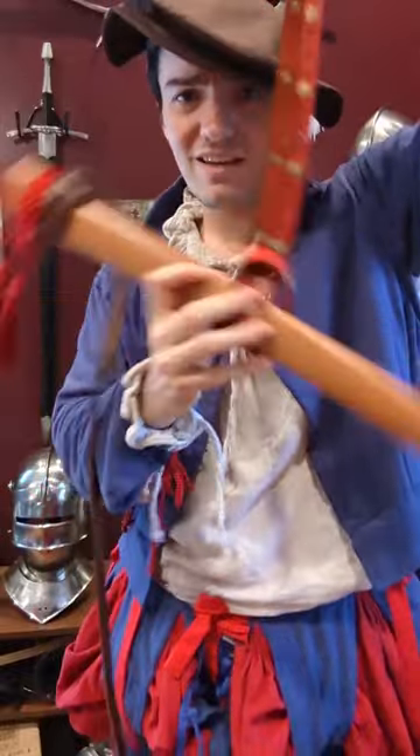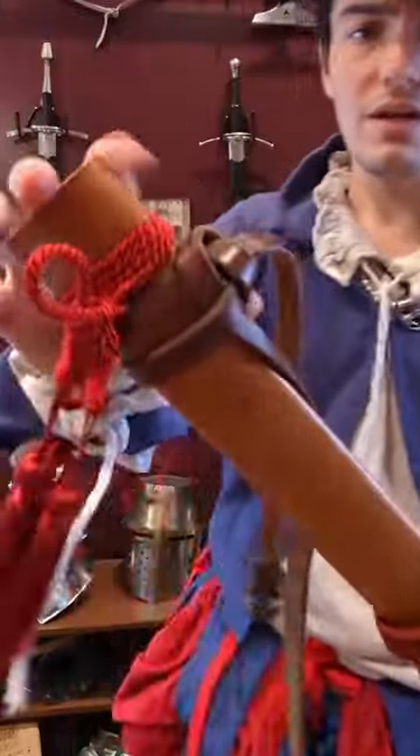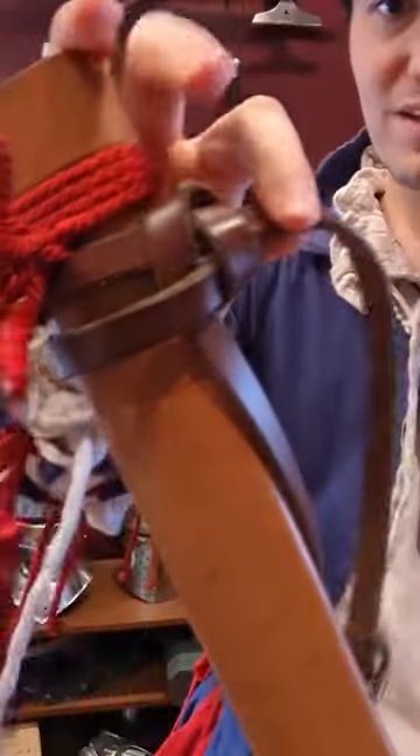Now this knot doesn't really stay knotted on its own, so I then took one end and fed it back through. And that helped tighten it all up, and it doesn't really go anywhere now.